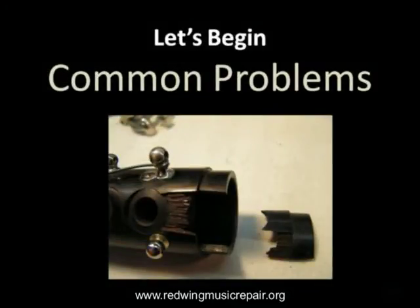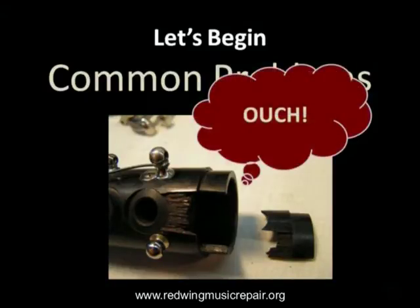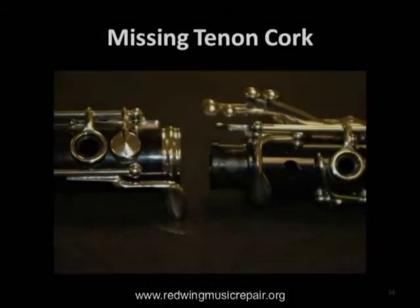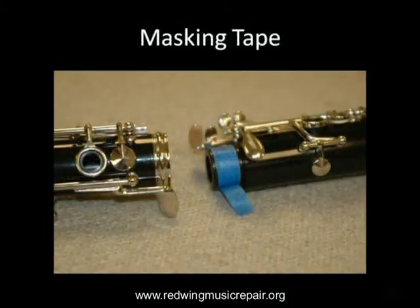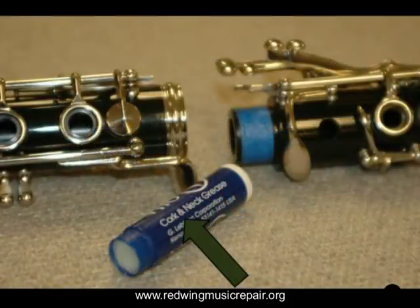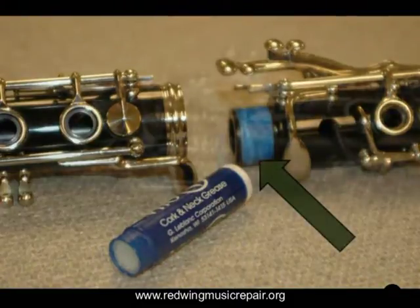A focus of this video is to ensure quick temporary repairs using items common to most band rooms or offices. The first handy temporary fix-it is masking tape. If a tenon cork has gone missing, you can wrap the cork groove — that's the bed on the tenon where the cork sits — with masking tape. The blue painter's tape is recommended here. Cut the tape so it nests inside the cork groove. Lubricate the tenon with a little bit of cork grease and you are good to go until the instrument goes to the repair shop for a proper repair.